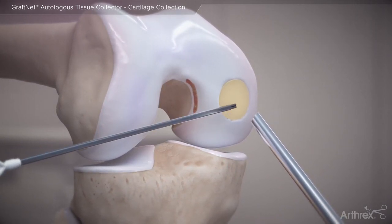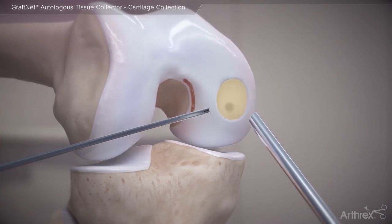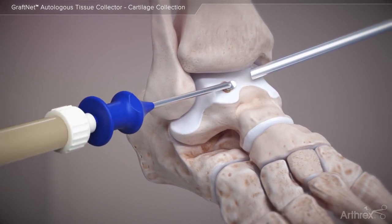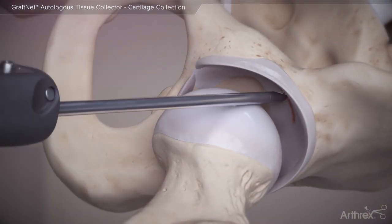The completed repair is then sealed with fibrin glue or autologous thrombin serum to stabilize the construct. The autologous tissue collected by GrafNet can also be used to repair chondral defects of the talus or acetabular cartilage defects in the hip.